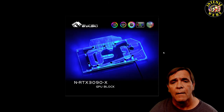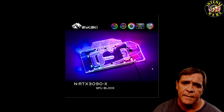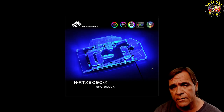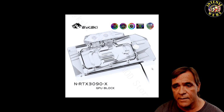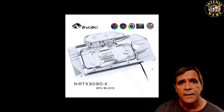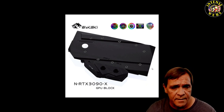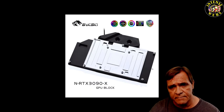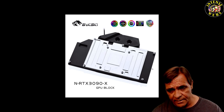This is the ARGB version — it can have multiple colors on the same light stream. RGB gives you one color at a time. This is the clear edition with no light cabling. This is the black POM version, some type of acrylic plastic, and this shows the black outside with the inside visible, covering all those pads where you need to put paste or thermal pads.